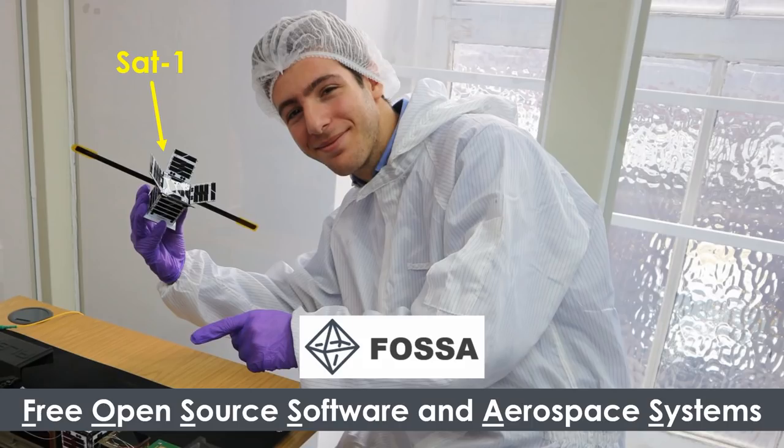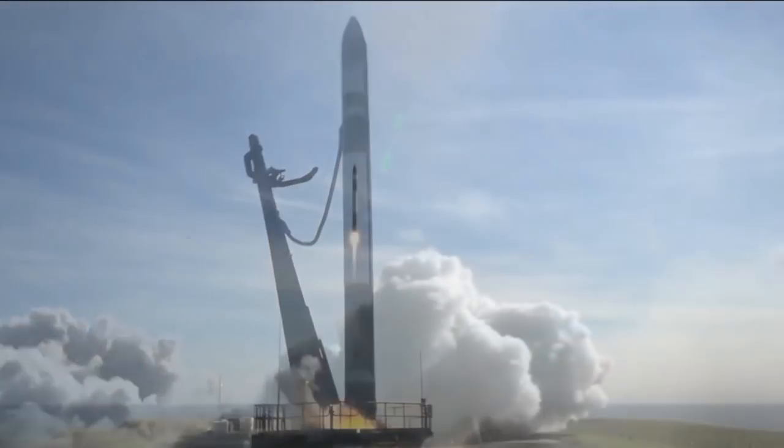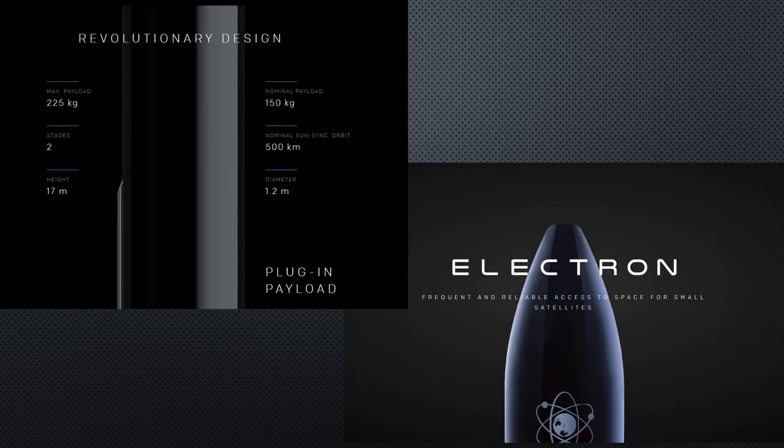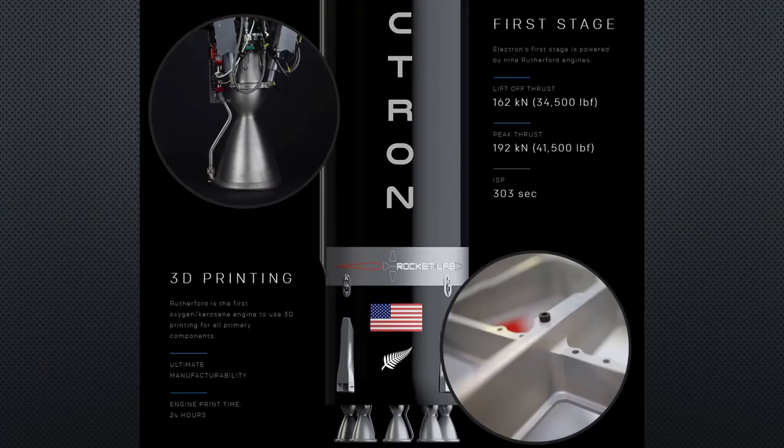According to the plans, it will be launched tomorrow, Friday the 6th, at 7:56 UTC. It will be on board an Electron from Rocket Lab, a small rocket which is 12 tons and 17 meters long. It is optimized for small satellites and will start from New Zealand.